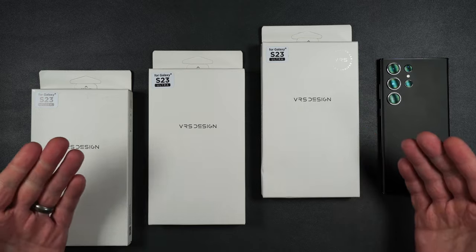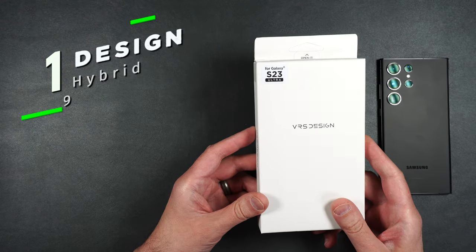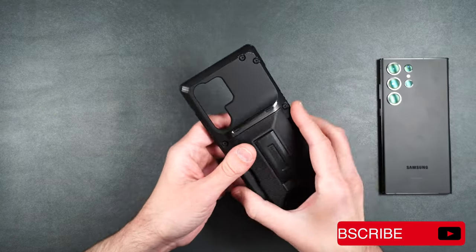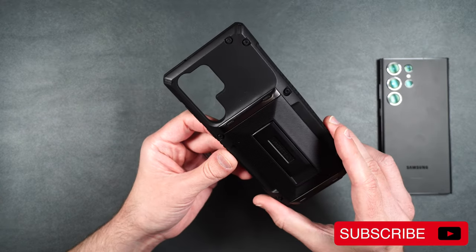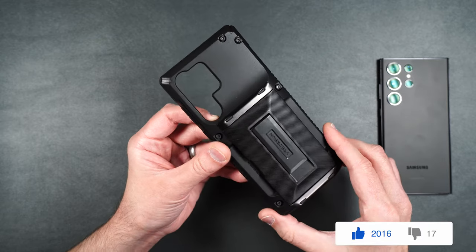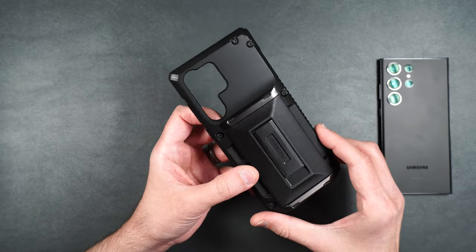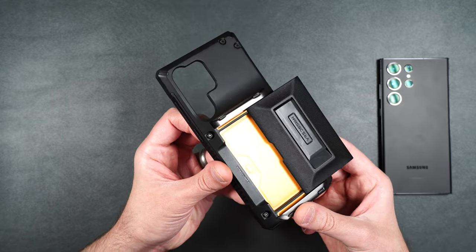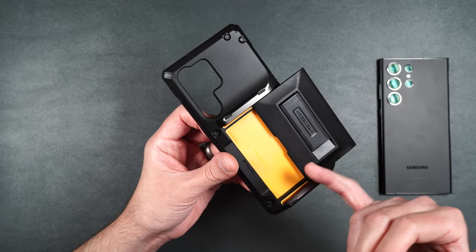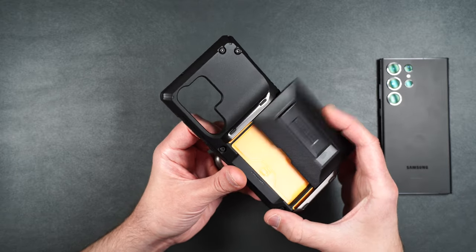So let's get started. Here we have the VRS Design Glide Hybrid case. It is very industrial looking, very cool — it's got those rivets in the back. One really cool feature is it holds up to three or four cards, so you can leave your wallet at home, put a couple of credit cards and your ID, and you're good to go.